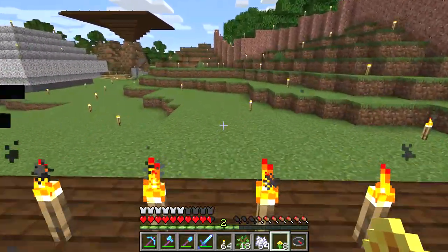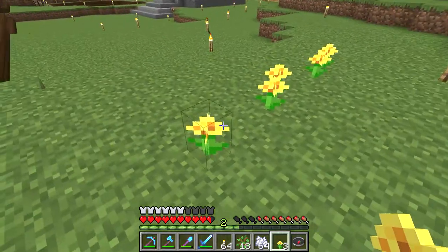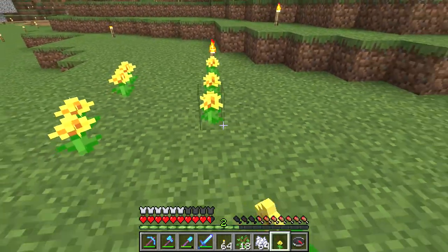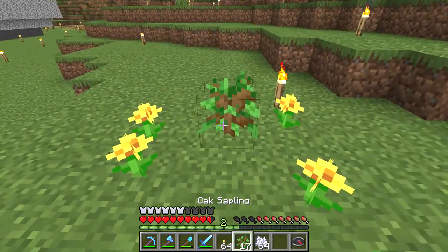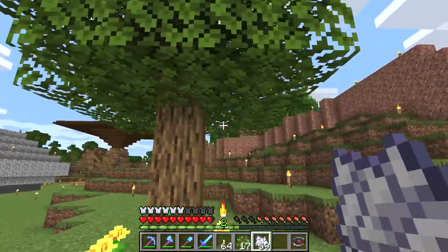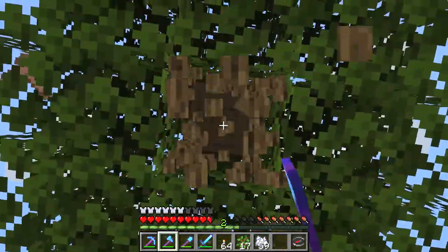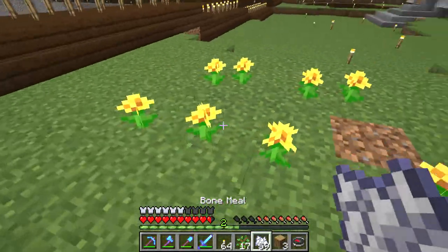Creating your own beehive. This is an experiment I decided to try. They tell me if a tree grows to full size with flowers near it, at least two flowers next to it, it may get the beehive. So I was wondering, can you create a tree with beehive by using saplings and bone meal?